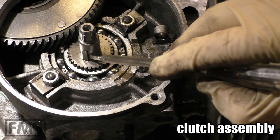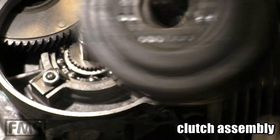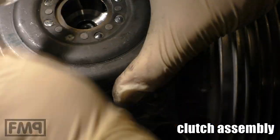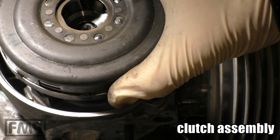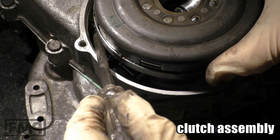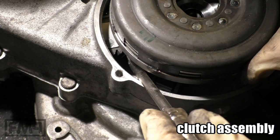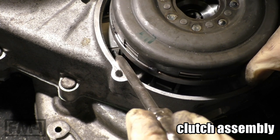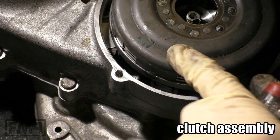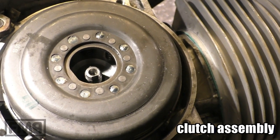How to mount the clutch: make sure you know where the Woodruff key is and the groove inside the clutch, and try to align it. Then put it on the stump, and when it doesn't go in there's one trick — take a screwdriver and just move the primary a little bit. There are two sprockets: one on the clutch basket and the primary — just fit them to each other perfectly and then the clutch slides in. It's dinner time for me now — see you guys, cheers!